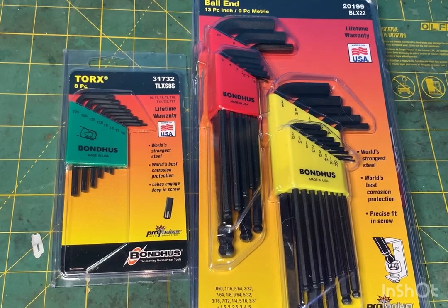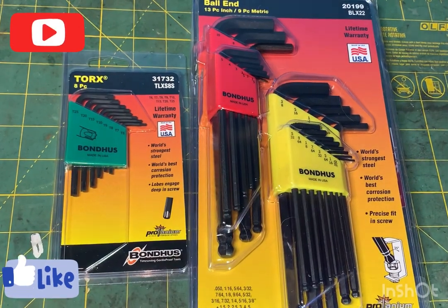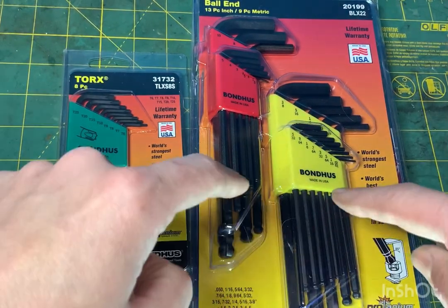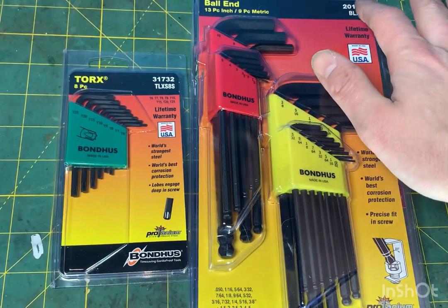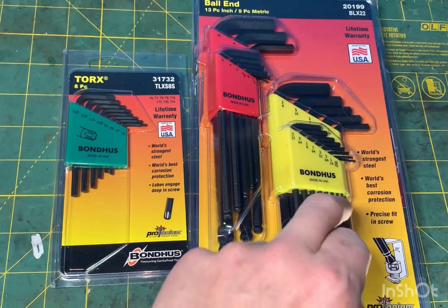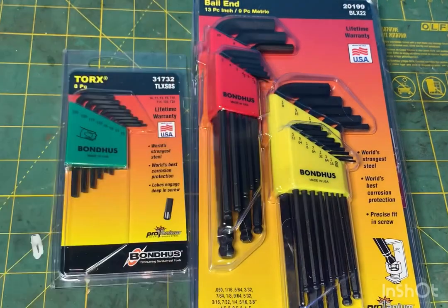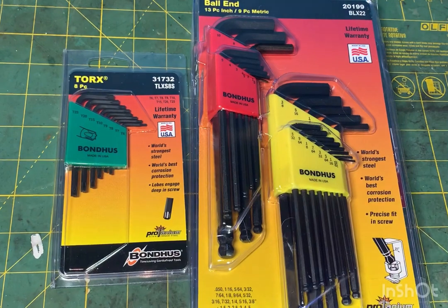Hey, what's up YouTube - check it out, I got some tools from Bonhus. It's a German name but an American company, made in the USA. These are hex keys, a 22-piece set, BLX-22 or A2199. This set goes from 0.050 all the way up to three-eighths inch, and from 1.5 millimeter up to 10 millimeter. They're made in the USA from the world's strongest steel with the world's best corrosion protection.